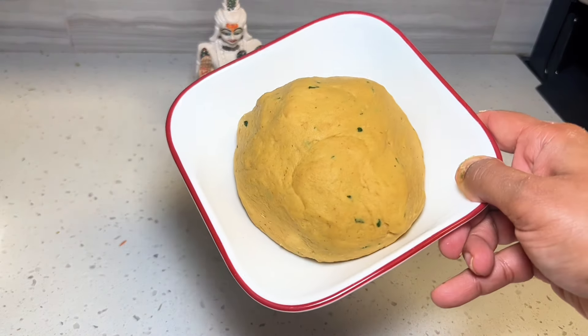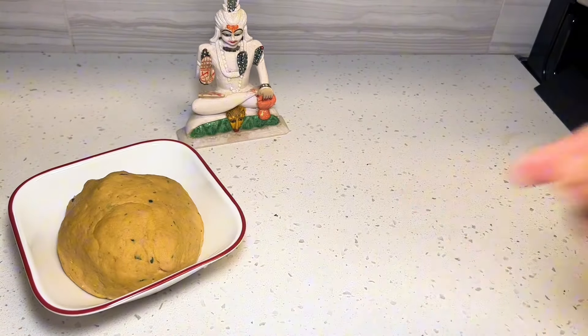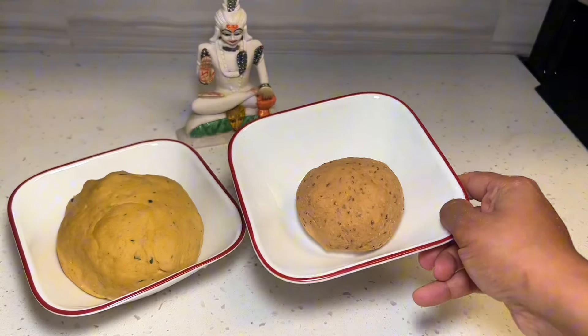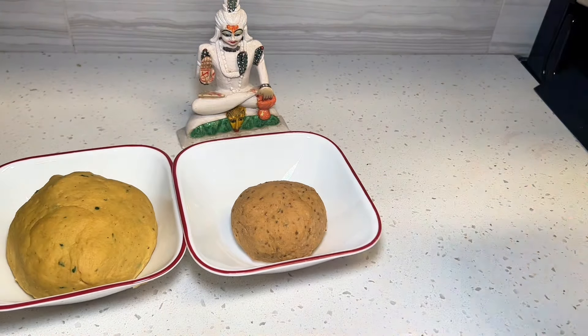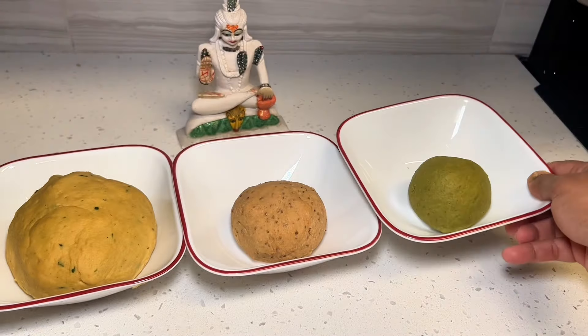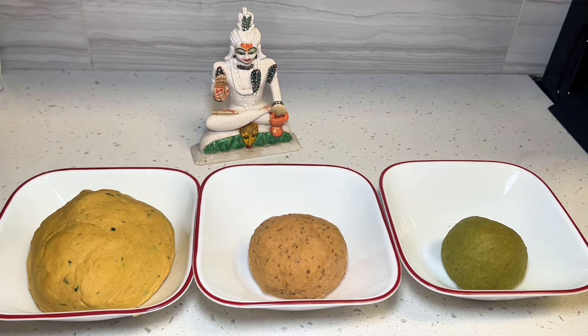Mornings are always super chaotic and stressful. Let me simplify your morning routine with three simple and easy paranta recipes, or Indian flatbreads. These also pack really well, so if you need recipes for lunch boxes and for traveling, try these as well.